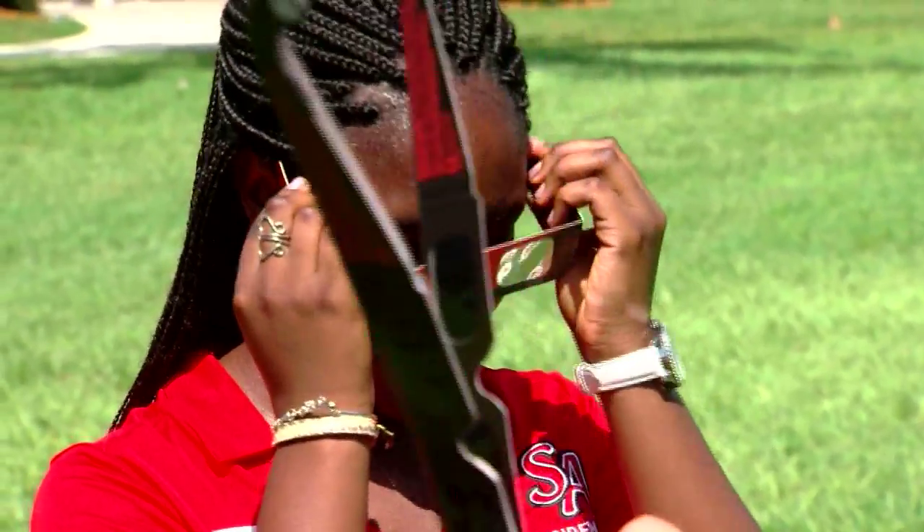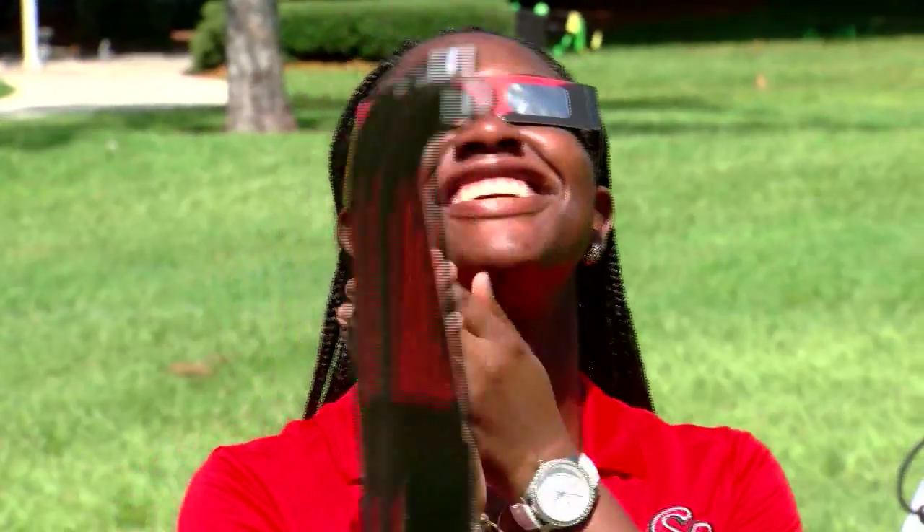Put it on? Yeah, just put it on, take a look and see if you can see the sun. Oh, that's so cool. Isn't that cool?